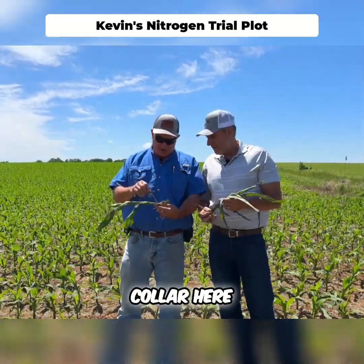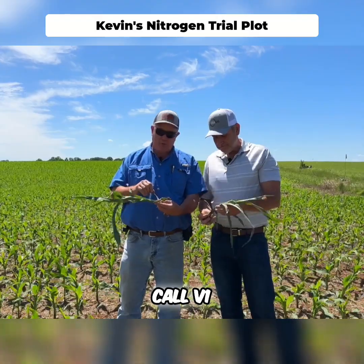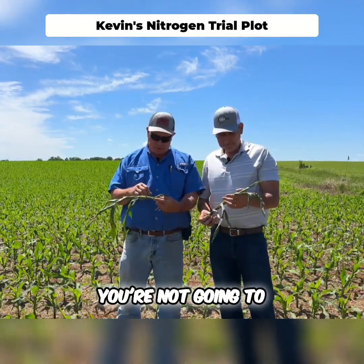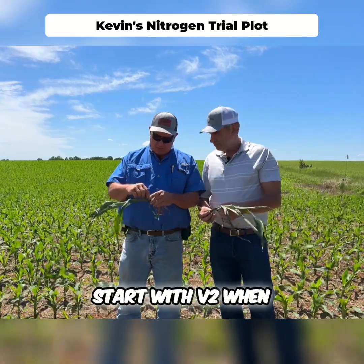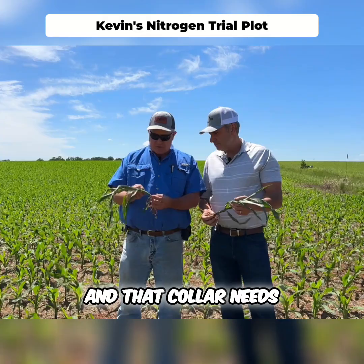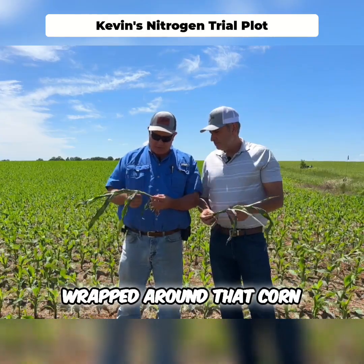We got our first collar here, and that is what I call V1. Now as this corn grows, that's going to disappear — it's going to fall off, you're not going to see it. So you're basically going to start with V2 when you're walking your field scouting. That collar needs to be completely fully wrapped around that corn.